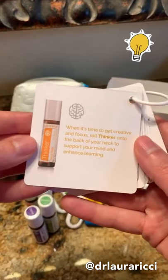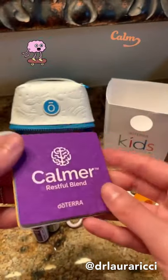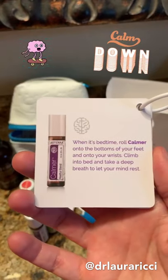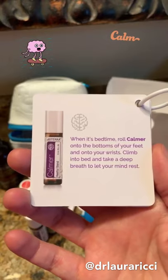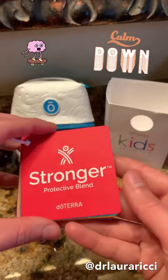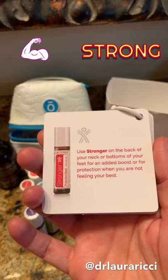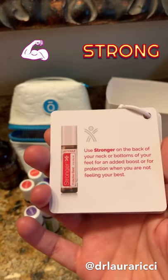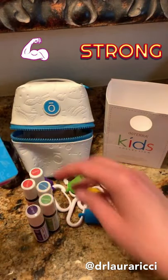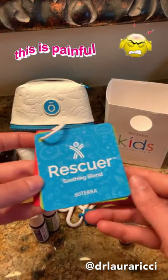Thinker is our focus blend — really great if you're doing homework, studying, or just need a little focus. Calmer is our restful blend — great on the bottoms of the feet before sleep, or if you're feeling fussy or anxious. Stronger is great for immune support — it has rose and some really beautiful oils. We forget to use oils preventatively, so with back to school, roll this on daily to help boost your immune system and stay on top of it.